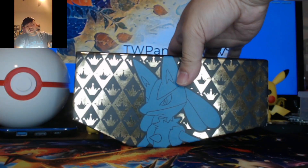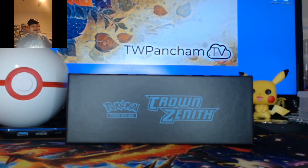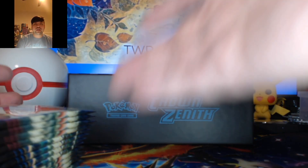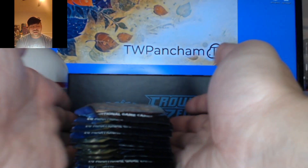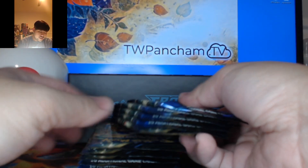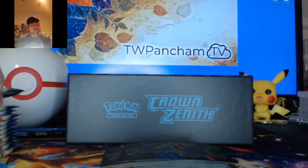If y'all are interested, they still have some in stock as of the time I'm making this video, so good luck if you try to get some. I actually got two, and I'm keeping one for later on, just for a rainy day in case I want to open it. But, 12 booster packs — all straightened out. So let us get started.